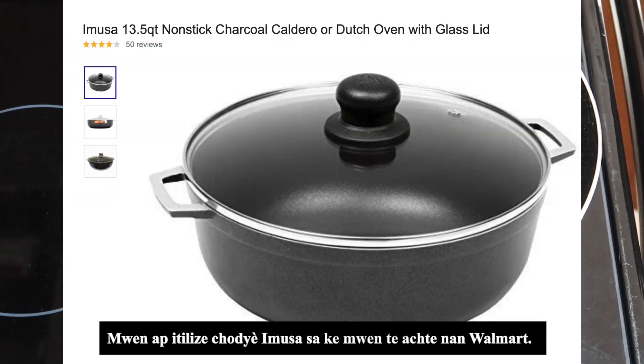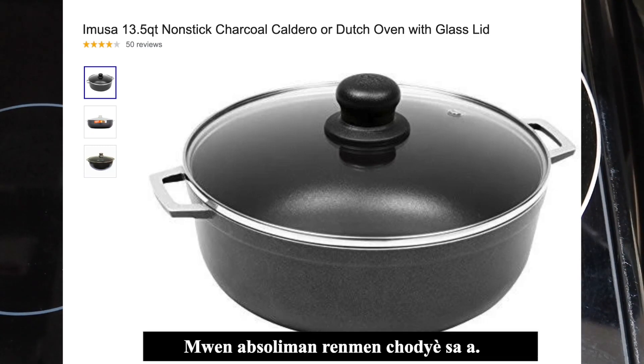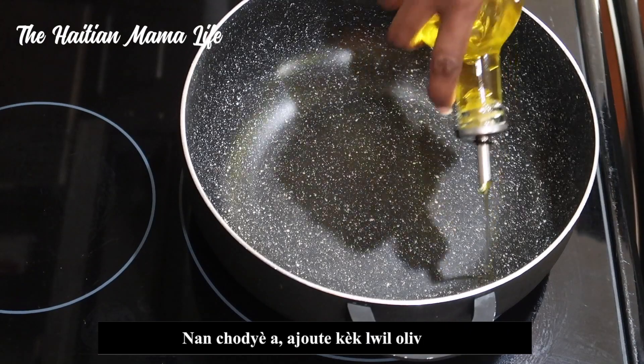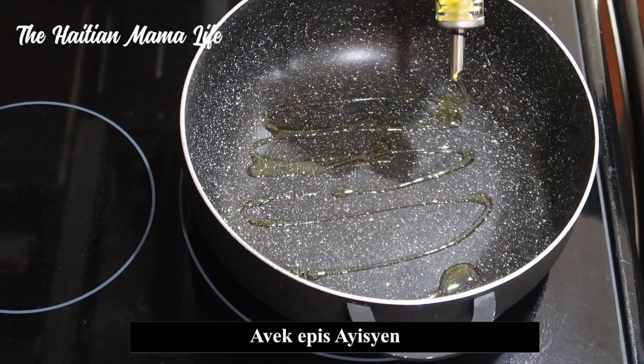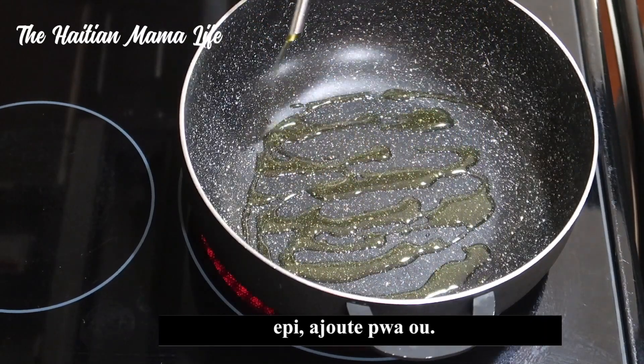I'm using this non-stick Imusa pot that I purchased from Walmart — check the description box for the link. To the pot you're going to add some oil, then some Haitian epis, and then you're going to add your beans.